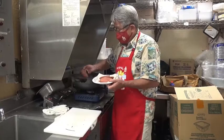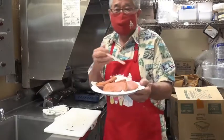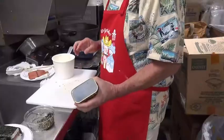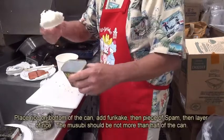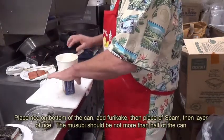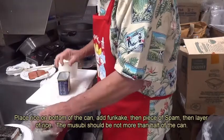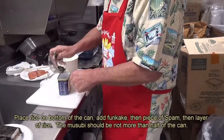Take out the Spam. Put them on a nice hand towel and let it sit to drain off the oil. Now this is the magic — you get the can, just like this. Put some rice inside the can, just like this. Add in some furikake.